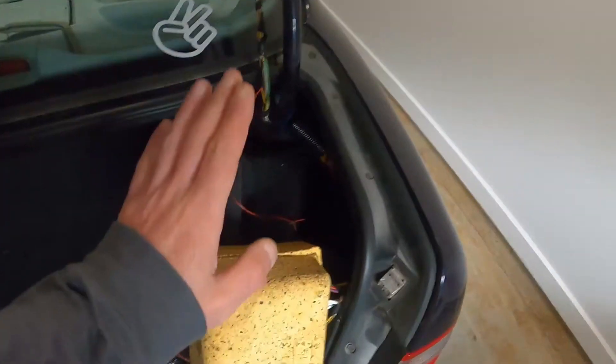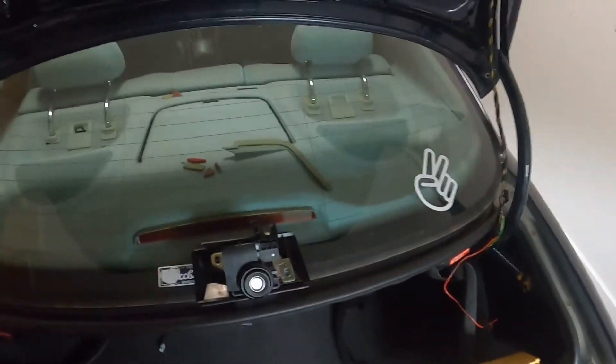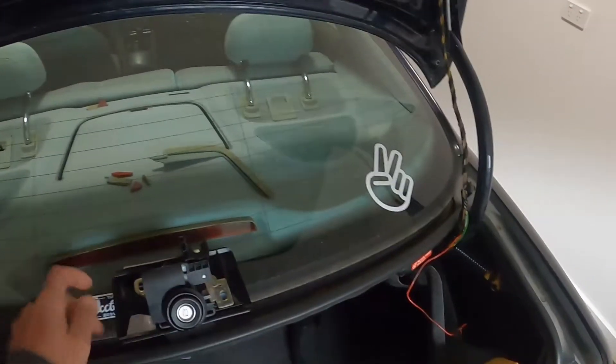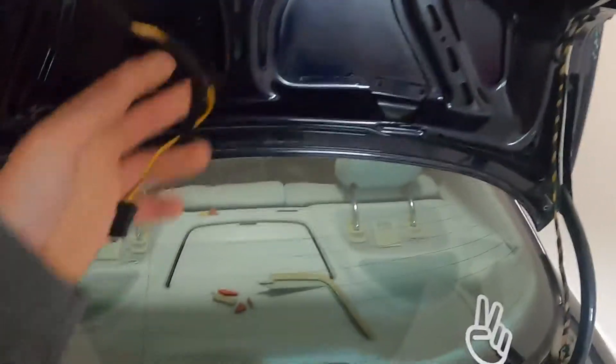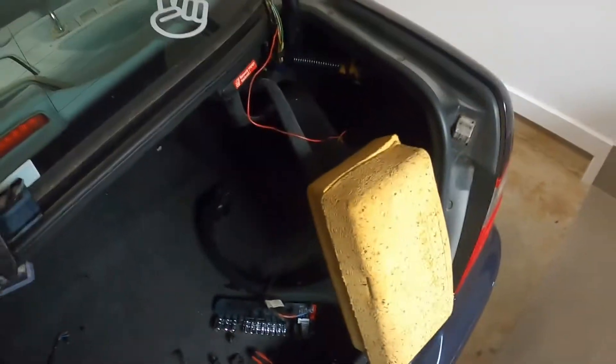I suspected that the vacuum pump is faulty and not working, so I had to dismantle pretty much everything and unplug all the wires. It's fairly simple — you've got two bolts over here and once you remove them you'll be able to fish this one out. Then you just need to unplug all the wires. Once you do that you'll be able to remove the trunk liner and all the clips — all genuine Mercedes clips.